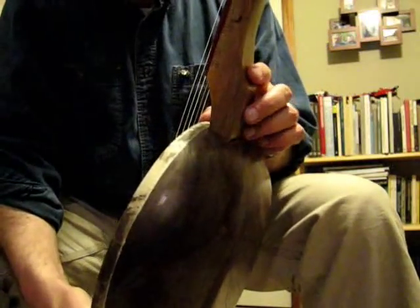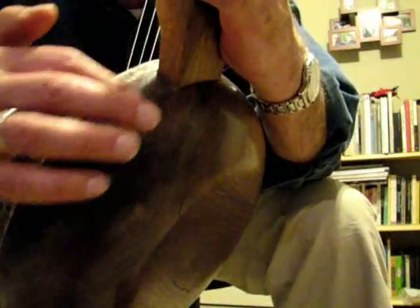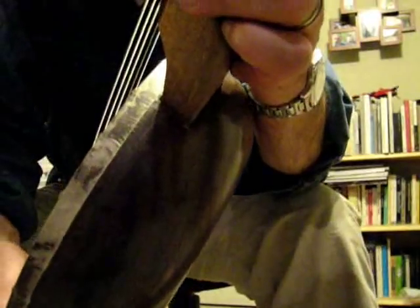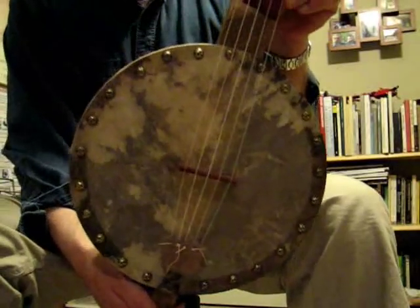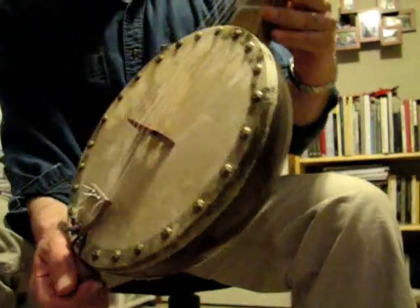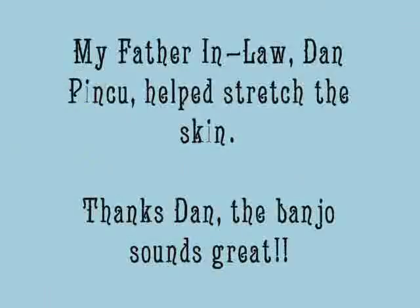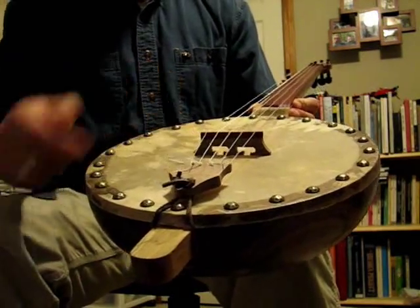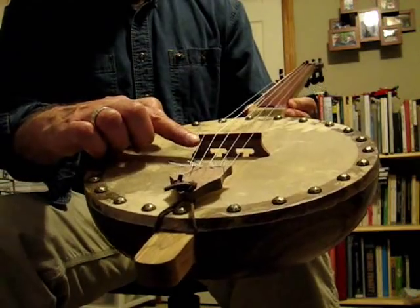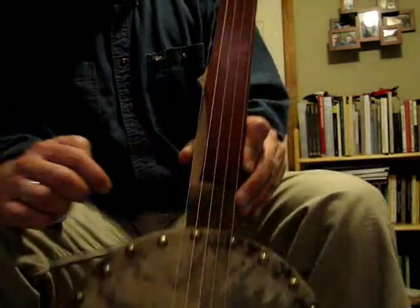Seconds are bowls he would not be able to sell otherwise. He came up with this one — he stopped working on it because it started to check. There's some checking in this bowl, but otherwise it's a perfect bowl. I tacked on a goat skin, pretty tight skin. The tailpiece is walnut, and the bridge is walnut on the bottom and bloodwood on the top, capped with bloodwood.